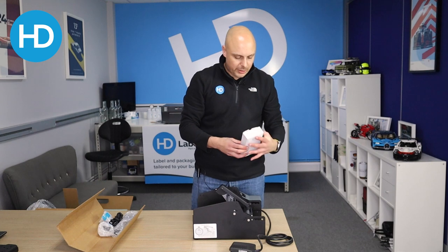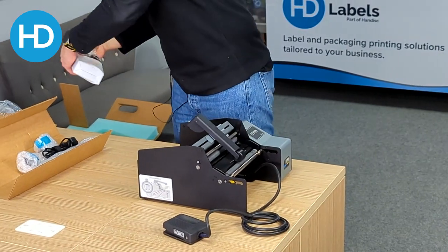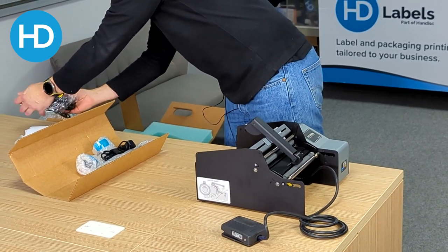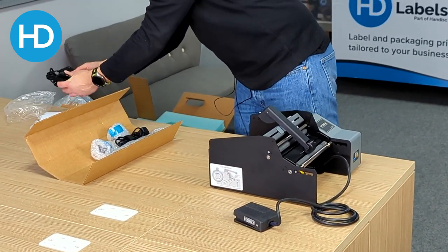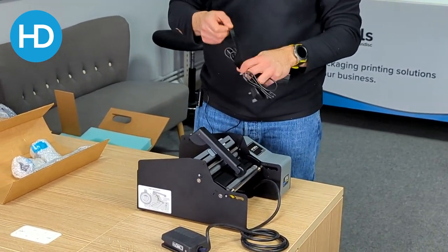So we've got our power supply — let's get that out. In this instance, we have a UK power lead.